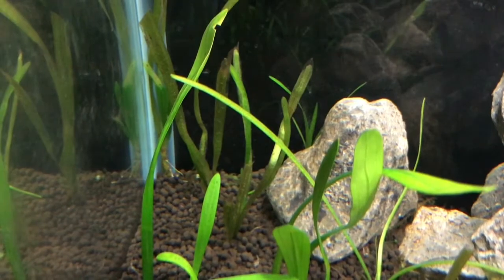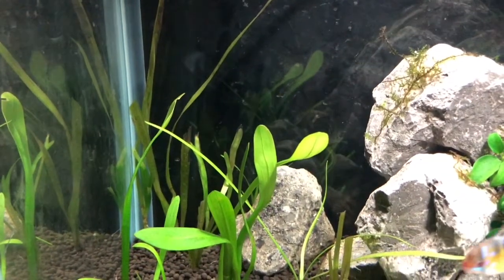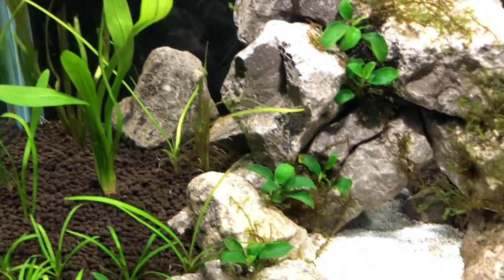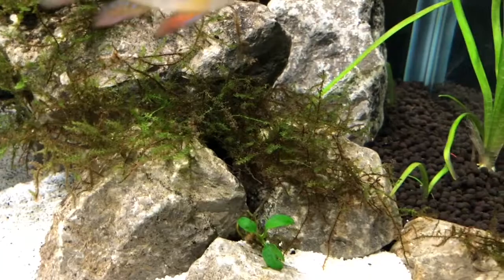Overall the tank's doing absolutely brilliant and for my first planted tank I'm unbelievably happy with it. The Italian Val in the back is sending out runners, the Dwarf Sag is growing pretty nicely and hopefully that'll propagate soon. The Jabber Moss is spreading all over the rocks just like I intended it to do.